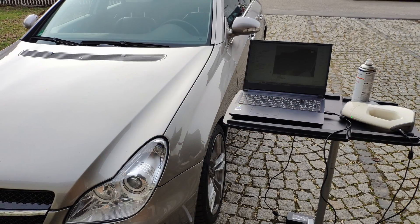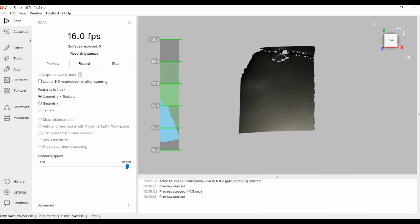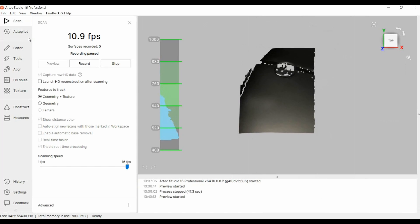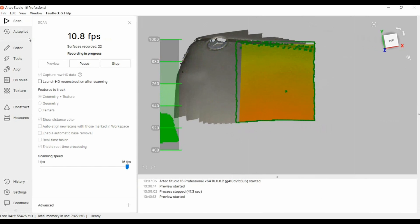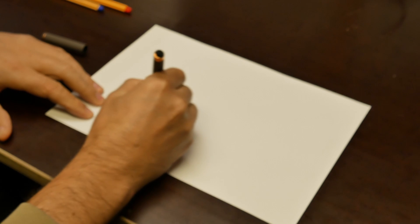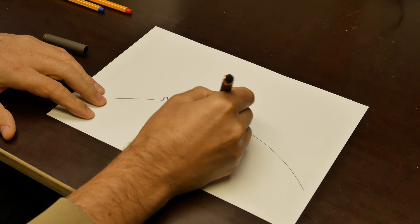We tested the spray as well with an Artec Eva and saw very good results. In general you will also feel a very fast possible hand movement in scanning as a result of better tracking with the topo spray. Now that you've seen the topology spray in action, let's talk a little about the theory behind it and how it works.